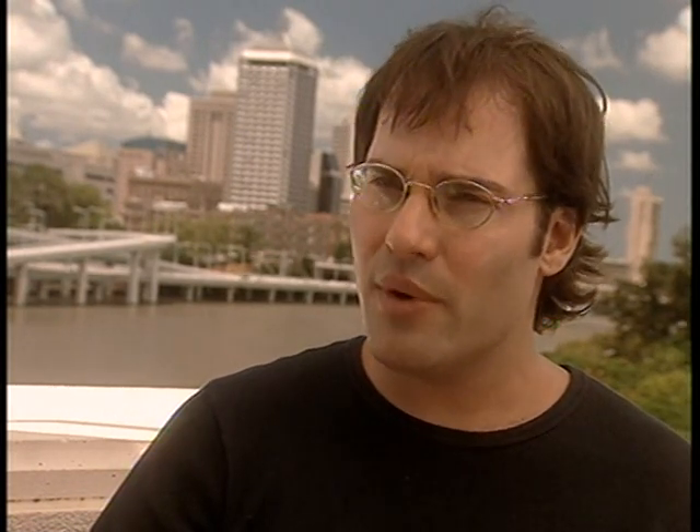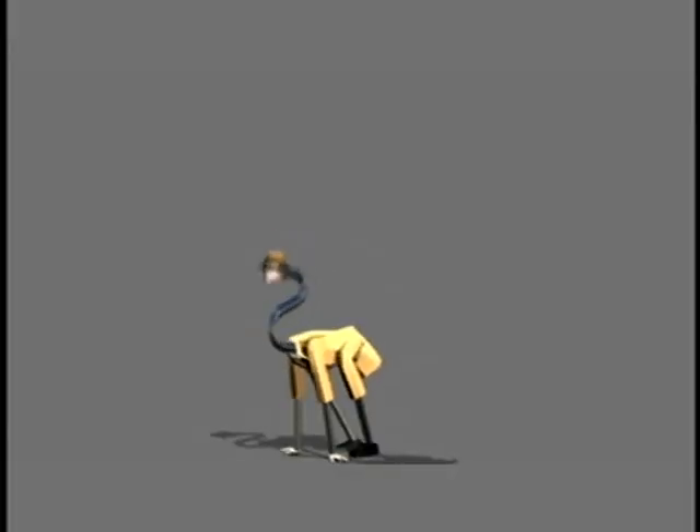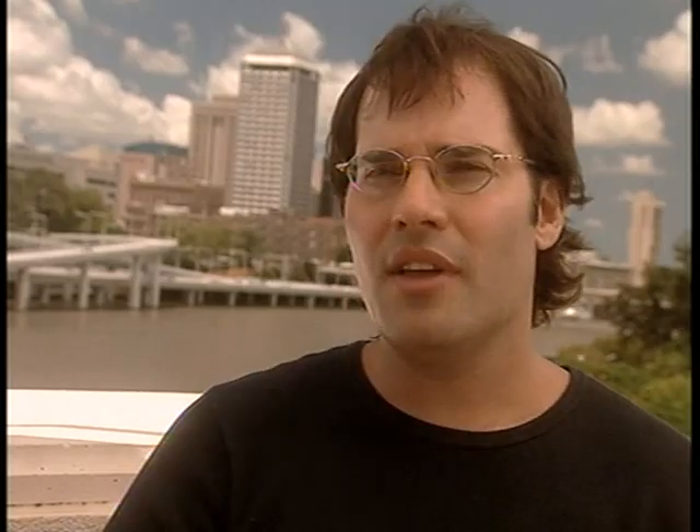Then it goes one step further when Claw starts upping the ante and it segues to a completely digital body extension. We'll be shooting him on green screen and in one shot switching from real Gadget to digital Gadget, where his body is turning into a pretzel, into Mickey Mouse ears — it's really going to be a great handoff.